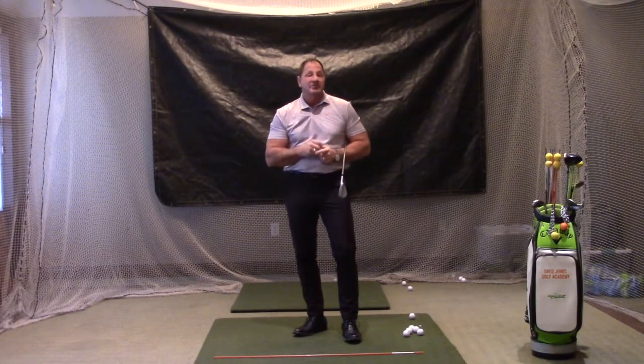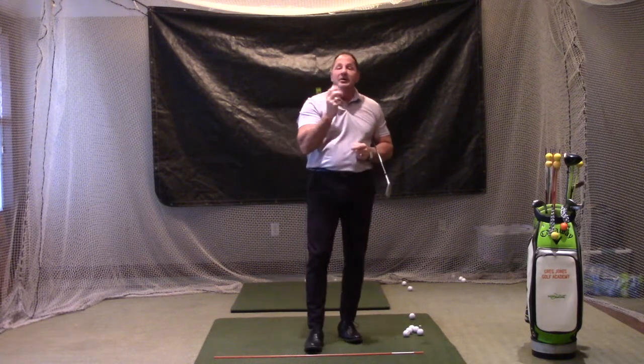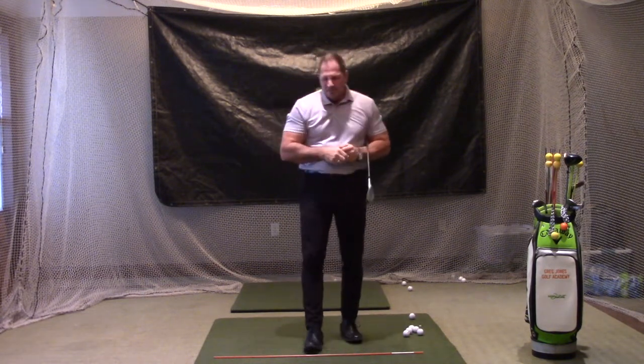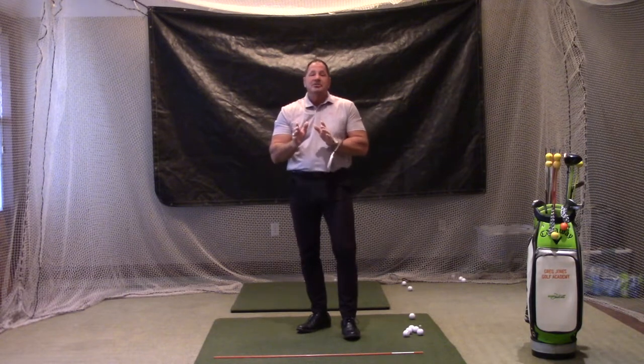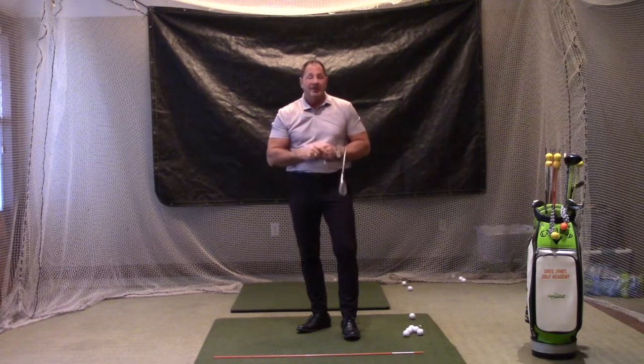Hello golfers, I'm Greg Jones from the Greg Jones Golf Academy here at Fox Meadow Country Club. Welcome back to part two of a four-part series. The first thing we've got to do is make sure that when we swing a quarter, half, or three-quarter swing — any swing less than a full swing — we have the correct setup.